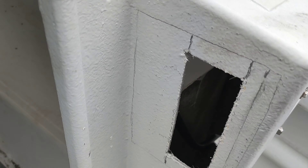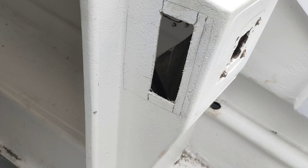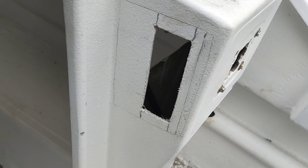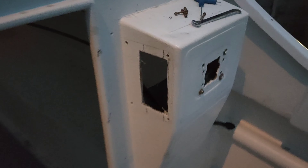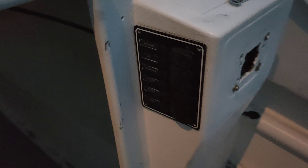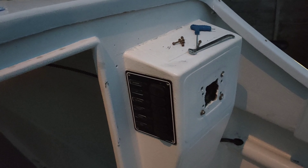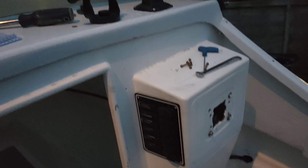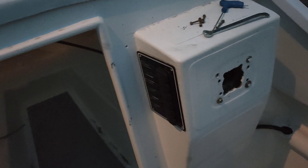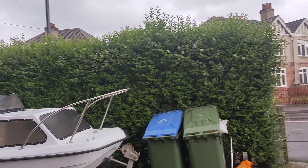Duncan has come round to help me with the boat. We're going to stick the screen on — just waiting for the drill to charge up because it ran out on me. Lovely new remotes in this box — I'm going to bolt them on as well. So tonight, it's a nice evening, a couple of beers, and we're going to try and get some more bits done. The screen will hopefully be fitted by the end of tonight. It's going to be a very messy job but it needs to be done.